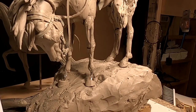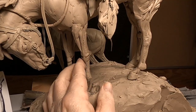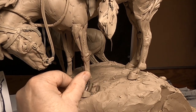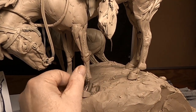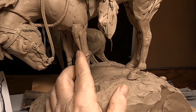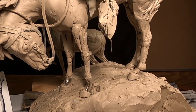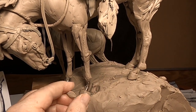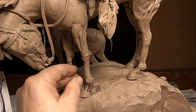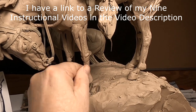I'm going to start working on the legs of the horse — the bottom legs of the horse — so I can get those legs finished up. I'm not going to show a lot of what I'm doing because I cover this in my instructional videos on creating a horse.